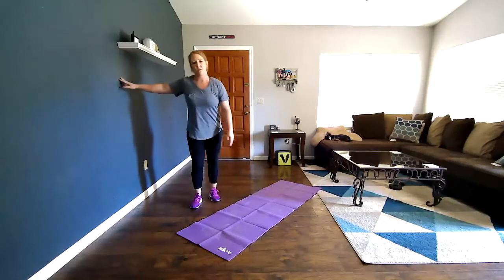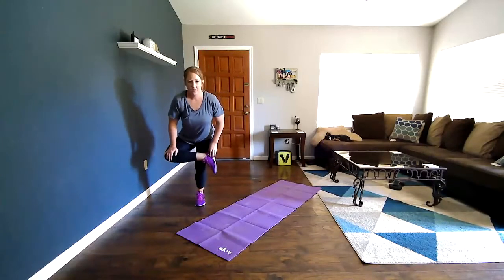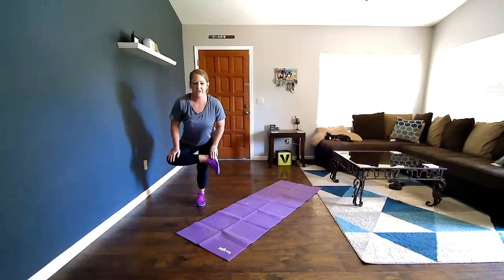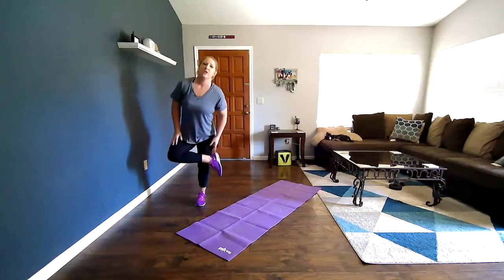Let's do the other side. This one's a little trickier for me since I don't have a wall to balance on, but we can do it. I've got my four, bending that knee, pushing down — and begin. 1, 2, 3, 4, 5, 6, 7, 8, 9, 10, 11, 12, 13, 14, 15, 16, 17, 18, 19, 20. Good.